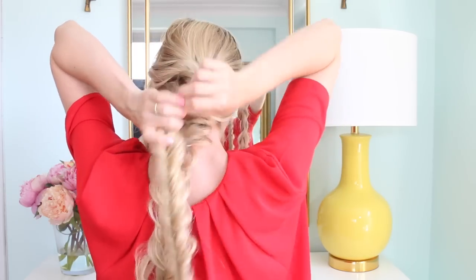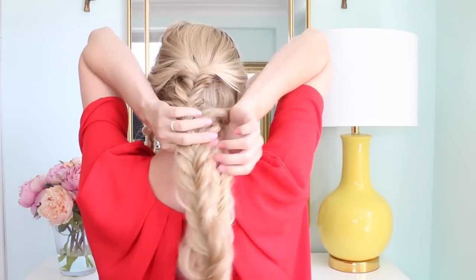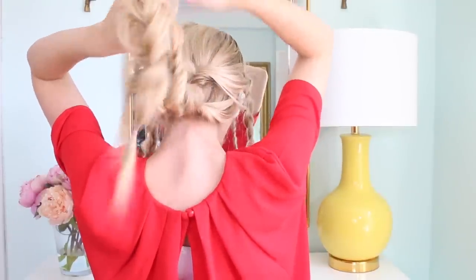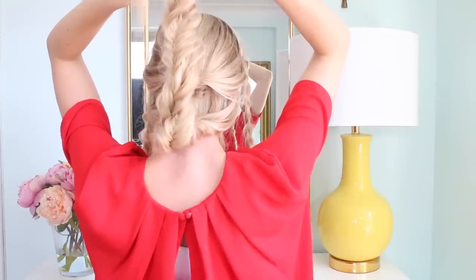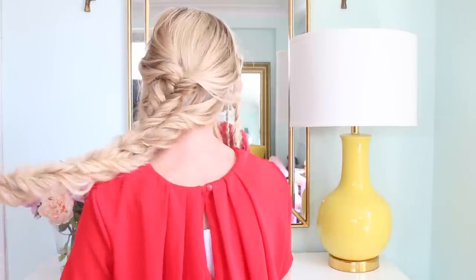Then you're going to go back and just twist these braids around each other. Roughly twist them and then secure it with a rubber band at the bottom. Then you can go through and tweak it and bobby pin it in place to make it just how you want it.